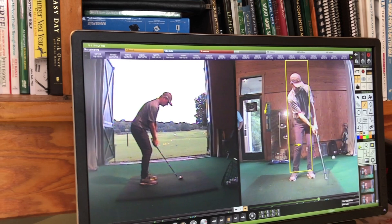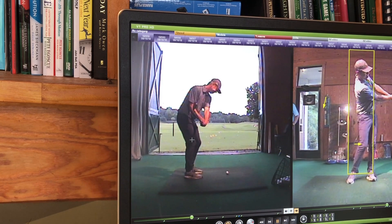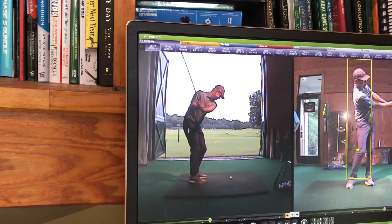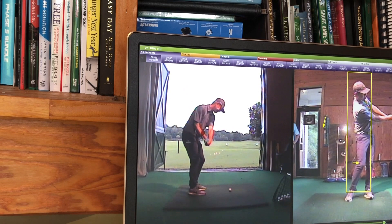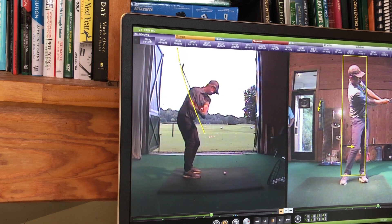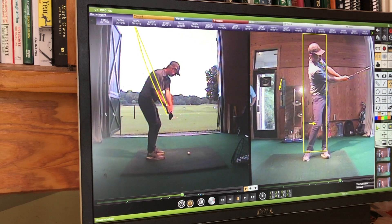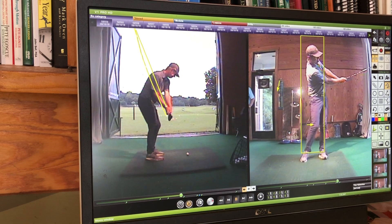Now let's look at the down-the-line view. Clubface is nice and square — big fan of that. It's nice and square to the spine, so that's a very neutral face. I would expect to see that club shift out just a touch because of the sequence. We'll track the sweet spot — it shifts out ever so slightly right there, and that little shift is the difference between being just a little chubby at impact. On solid shots it's going to make the ball come off a little fast, a little low, and it'll spin — but it's a lower launch shot as opposed to a soft floating shot.